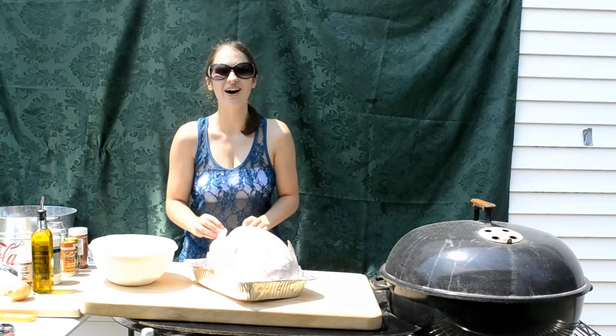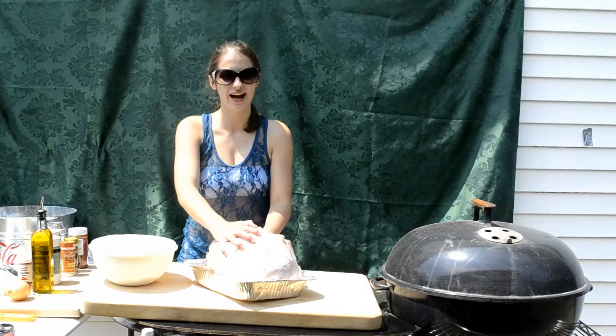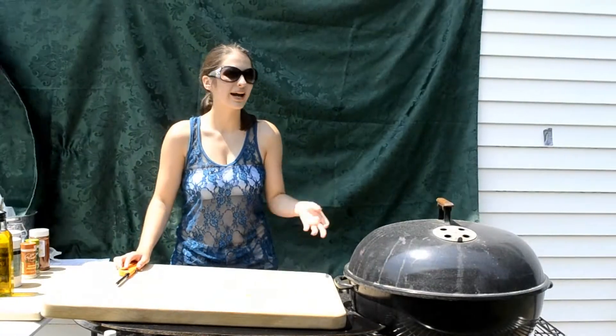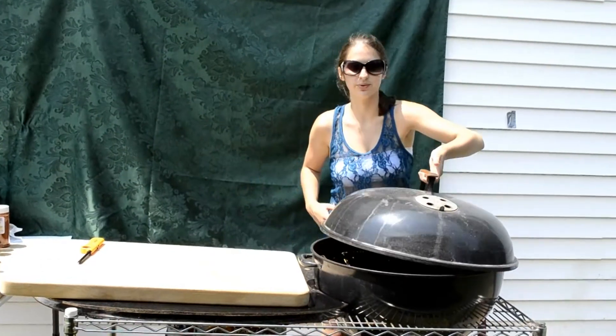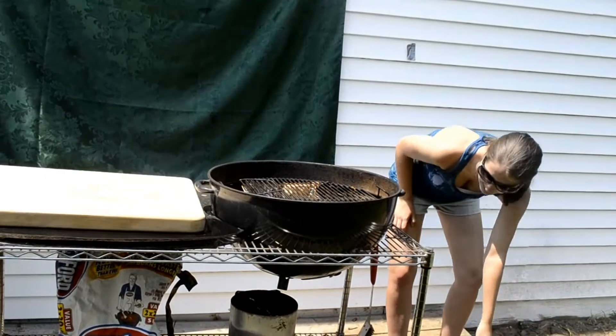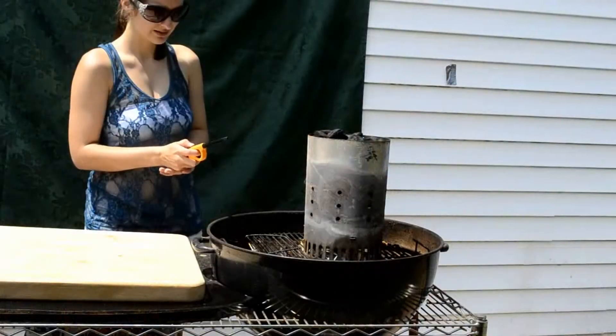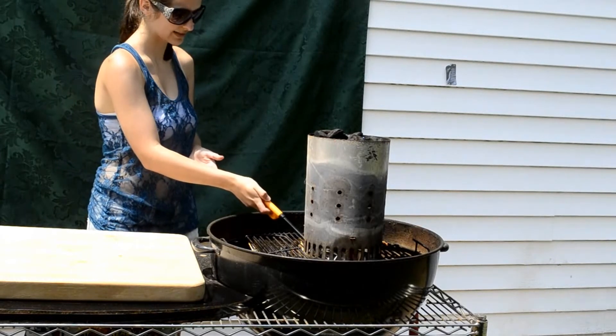Now we need to wash the turkey — rinse it and pat it dry. Now we're going to light our Weber grill. I'm going to take the cover and put it all the way to the side. I'm going to put mine on the ground because I'm short and I like the ground. Light it — light the paper.